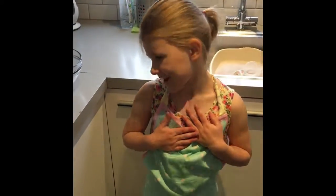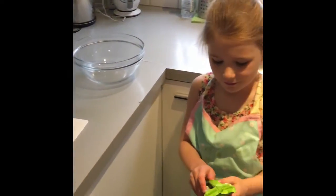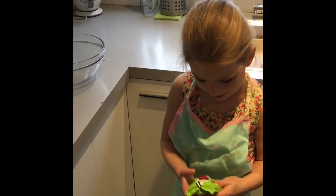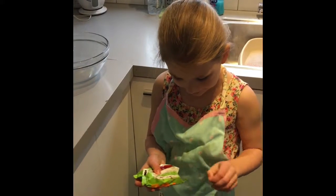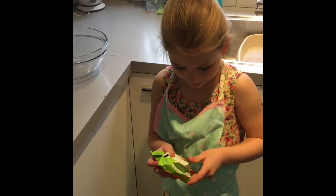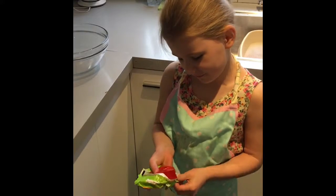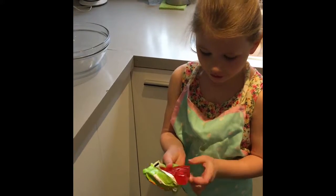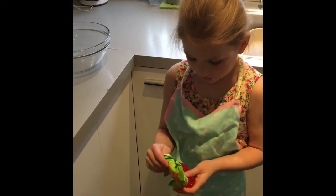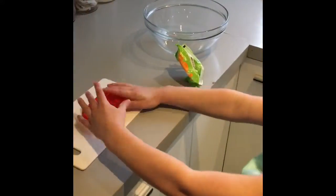So now I've got it ready. I've got my jelly and I'm going to unwrap it. My dad's going to carefully help me cut my jelly up, because I'm too young to cut it up myself, so he's doing it for me. There it is.